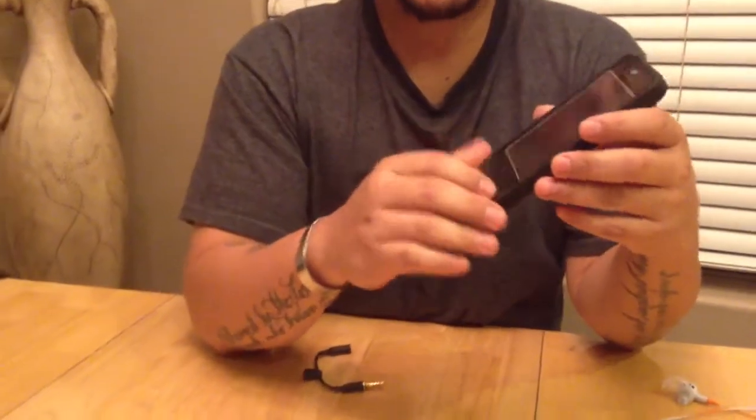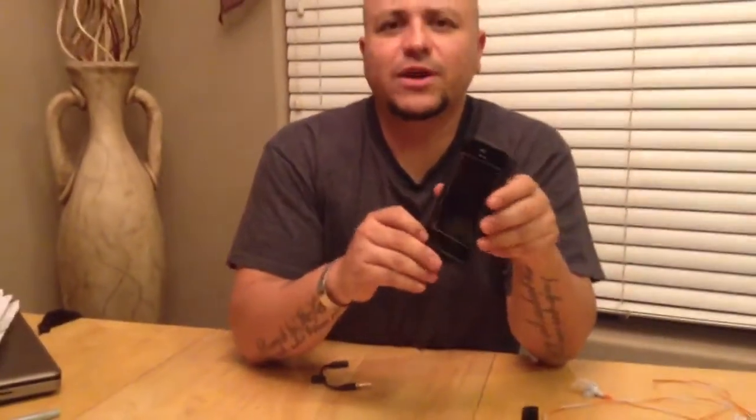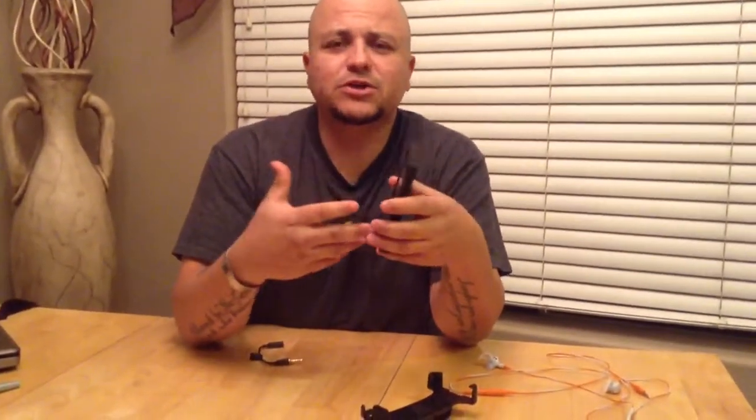So the first time it happened, it happened probably about three months into me using the LifeProof case. And I immediately emailed LifeProof on their website, went on there, contacted them and said, hey, I've got this issue. I took some pictures, I sent them the pictures and let them know what was going on. And well — crickets, nothing.